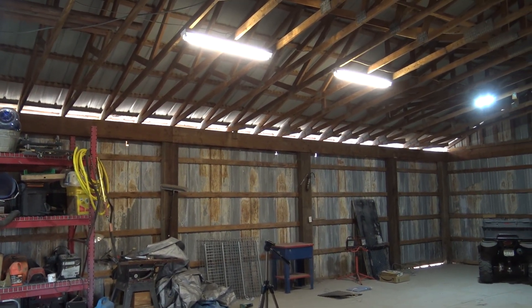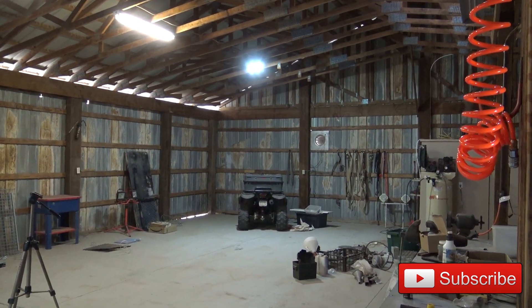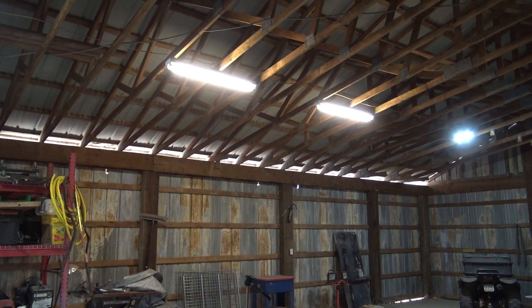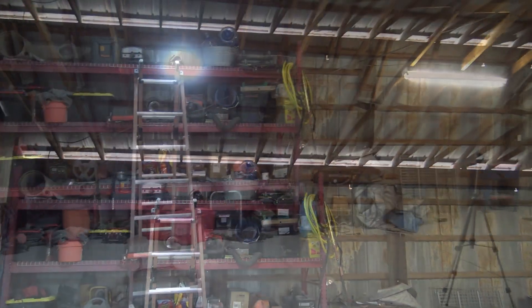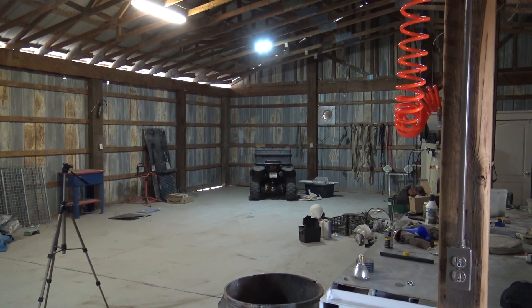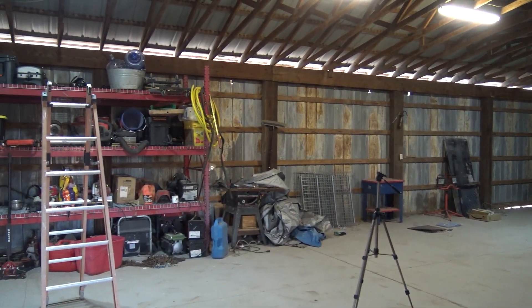These are the two fluorescents I have. On the other end of the barn, I have another LED. You can see how much it really lights it up. I'll be changing out the fluorescents down the road here shortly — I'm going to order another one of these packs. But this is amazing how much it has lit everything up. And it's kind of a dark overcast day, and at nighttime this will just be amazing what it will do.